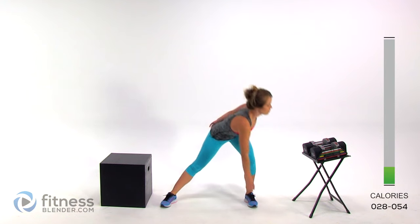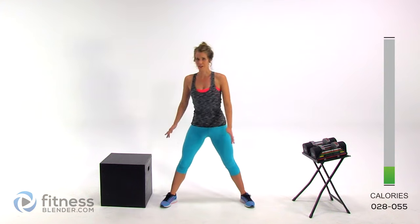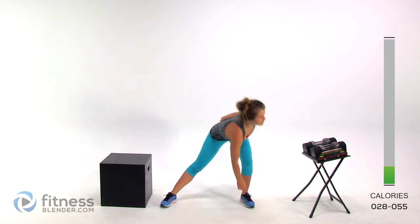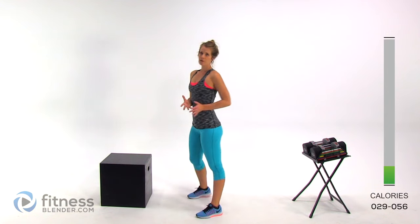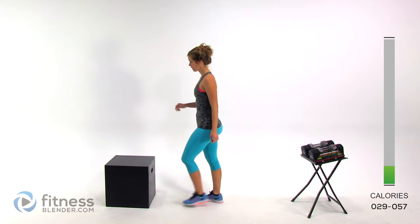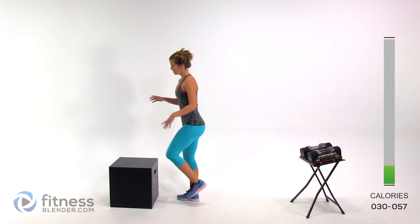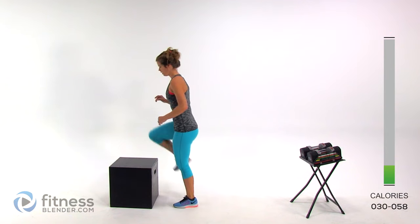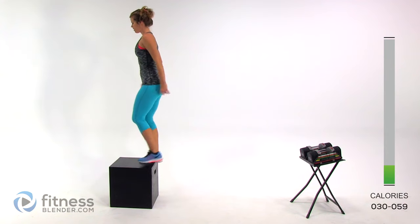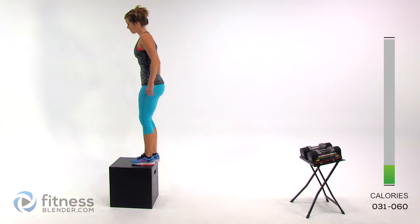Now we're going to move on to that step — whatever you're using as your elevated surface today. We're going to do some step-ups onto it without weight, warming up the specific range of motion that we're about to use. You're going to step up — up, up, down, down — tap that foot, and then lead with the opposite foot the next time. You're just barely resting there. Even better: don't set your foot down if you can, it's going to be a lot harder for your balance.